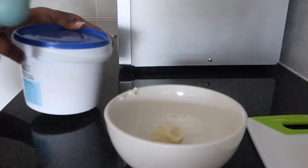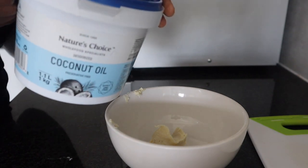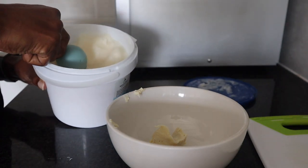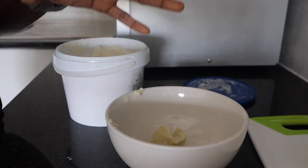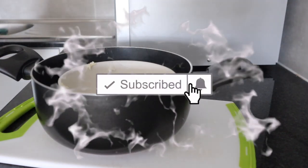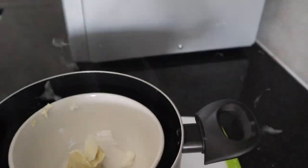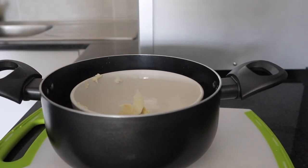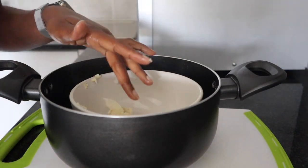Next is coconut oil — another one tablespoon. Coconut oil encourages hair growth, is moisturizing, slows down hair loss, adds shine and softness, and is rich in protein. I'm going to melt my two ingredients using the double boil method. I take a pot and put in hot water — not necessarily boiling, just hot — then put the ingredients into a bowl placed inside the pot and let them sit and melt. You can also stir them.